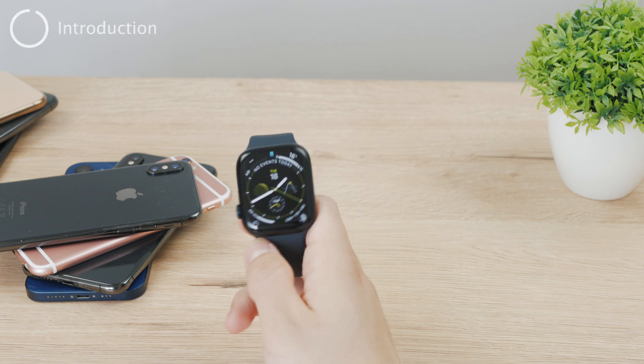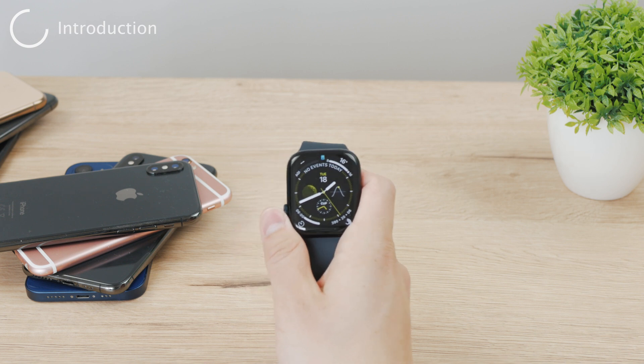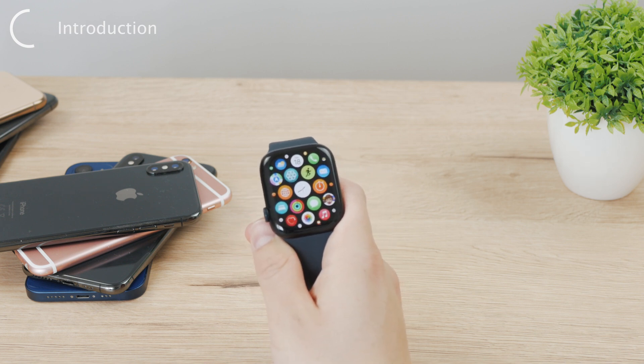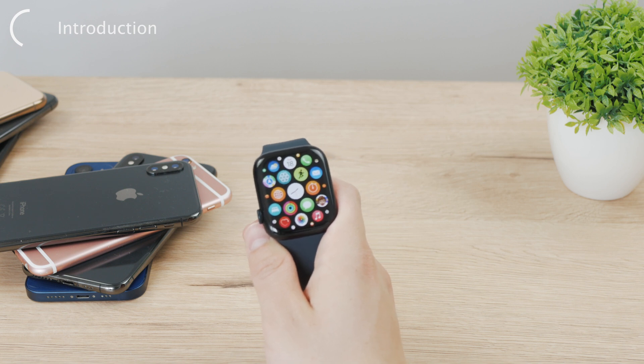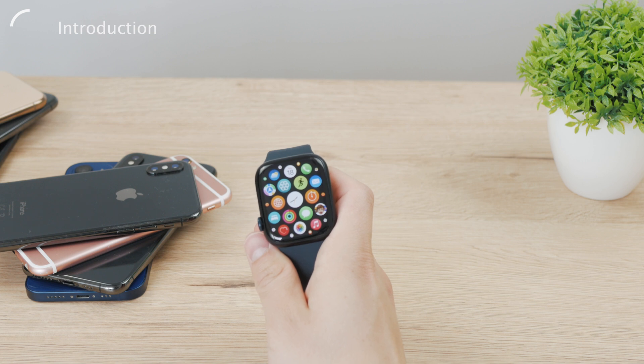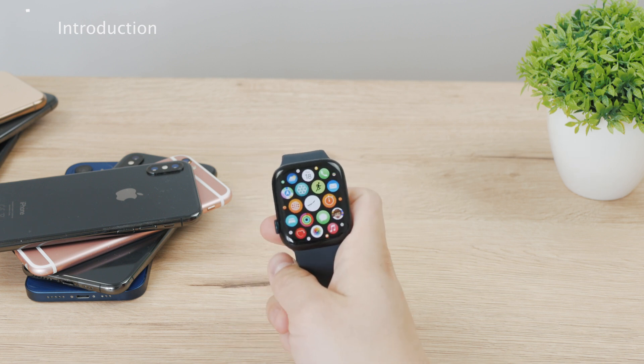Now let's talk about the Apple Watch keyboard and how you can change it, because a lot of people search for this. You can actually mean two things: you may want to change the actual keyboard or the way you type, or you may want to change the keyboard language. I'm going to show you both of these things and explain both sides of the story.